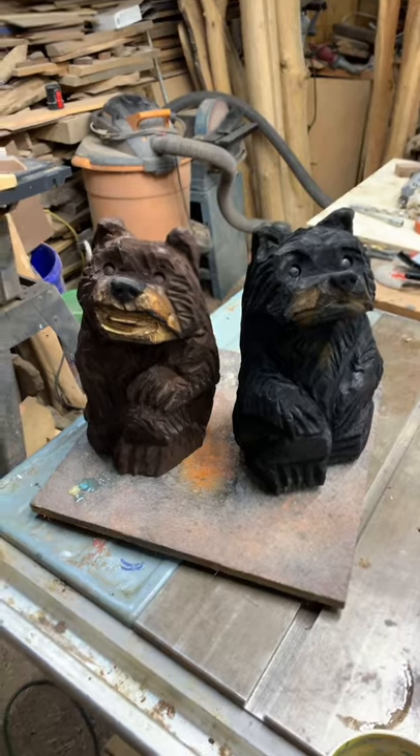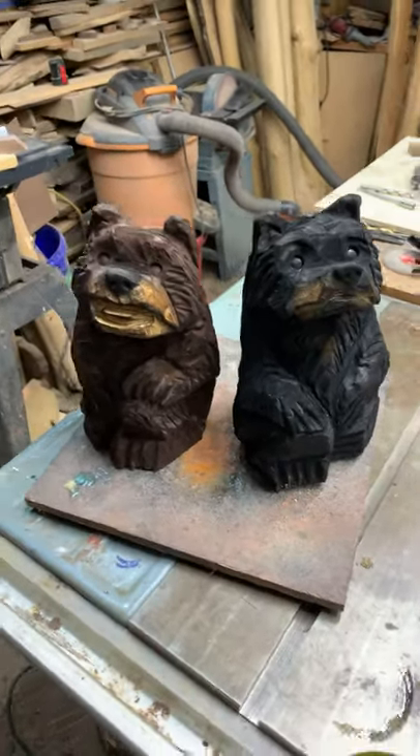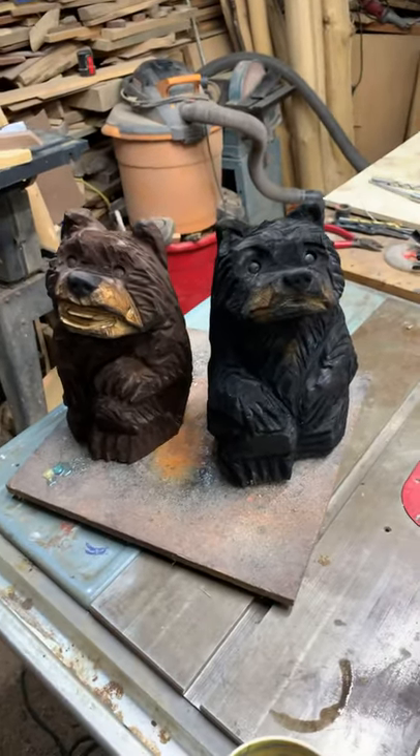So give the video a thumbs up, guys. Thanks for looking. A couple of cute little bears — we'll have some more in the future. And yeah, that's it for this video shorts. Hope you have an awesome week.